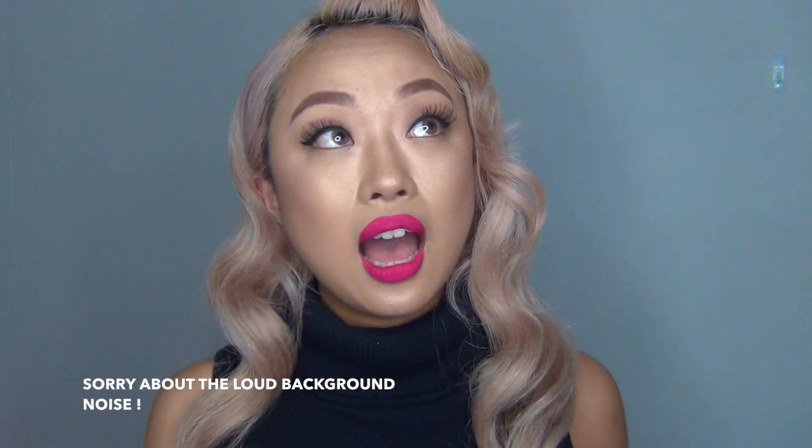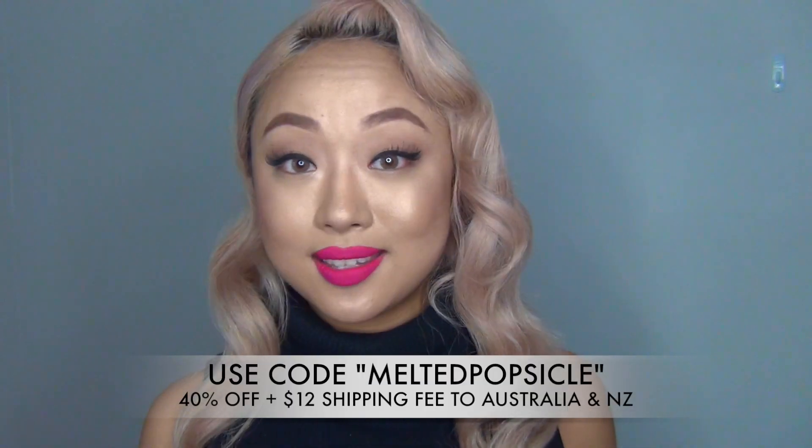I also have another great discount code, which is 40% off on any hot tools such as hair accessories, hair care products, and also a seasonal catalogue. If you live in Australia or NZ, you will receive $12 shipping, which is a really cheap, good deal for us. The coupon code is 'Melted Popsicle' — just nice and simple.